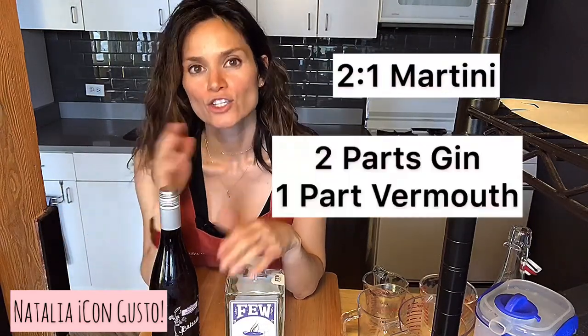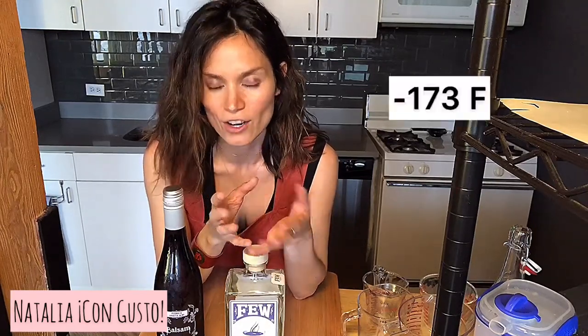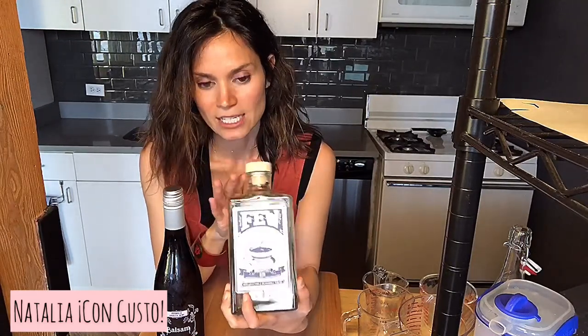Normally I drink a two-to-one martini, meaning two parts gin to one part vermouth, but for this cocktail, because it's going in our freezer, I've made a couple of adjustments. As you might already know, alcohol has a lower freezing point than water, which is why when you put a bottle of vodka, gin, or whiskey in your freezer, it doesn't freeze.